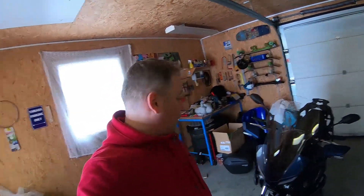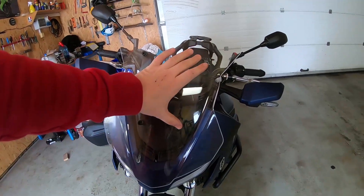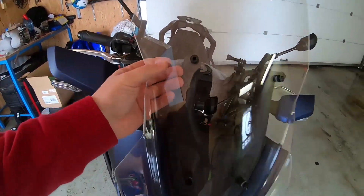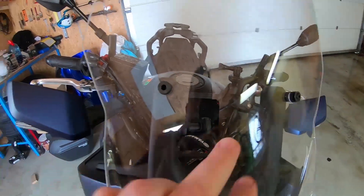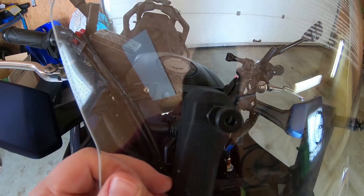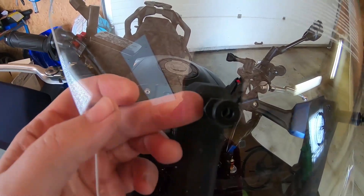So here is the next surprise. Following the instructions, they recommend to screw the two screws first, keep them a little bit released, and then mount the next two on the opposite side. But as you can see, the holes are not exactly where they should be. It's very hard to see, but there is maybe half a centimeter difference between the axis of the hole and the screw.